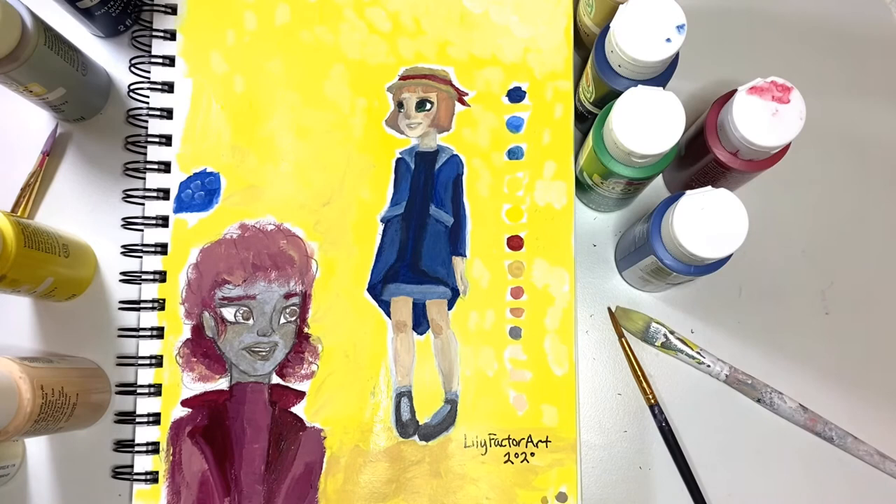So thank you guys for watching. I hope this was kind of fun to watch because watching myself paint is really satisfying for me. I hope you were able to get something out of me just tampering around with those mysterious acrylic paints. So thank you guys for watching. Good luck in life and in art. Bye!